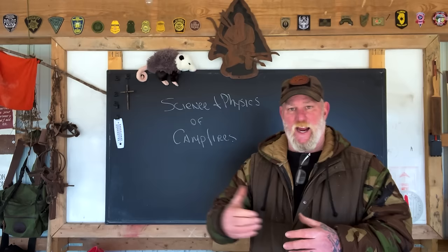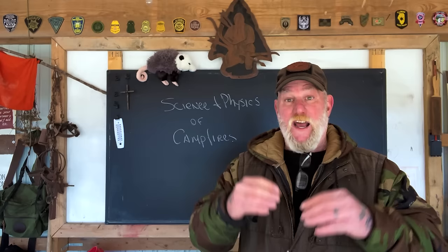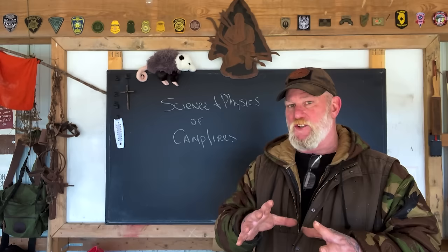The second night, we went through a large exercise during the day building several survival-style shelters built to manipulate heat in different ways so that we could show the students and let them get in the shelters while fires were burning and understand what works, what doesn't, why it works, and why it doesn't work. Those are the things I want to explain to you today.